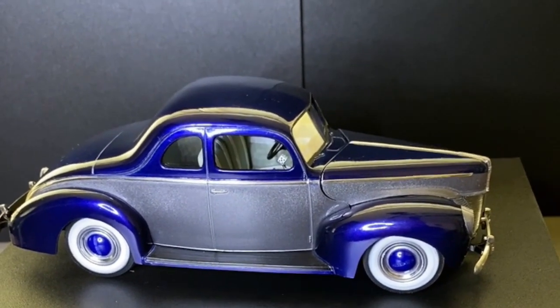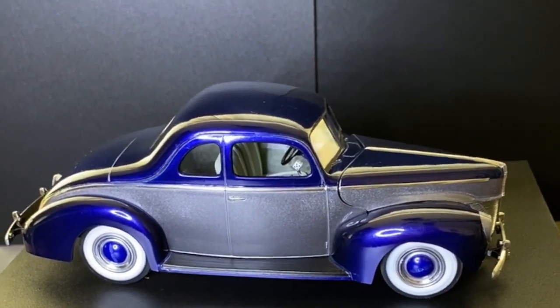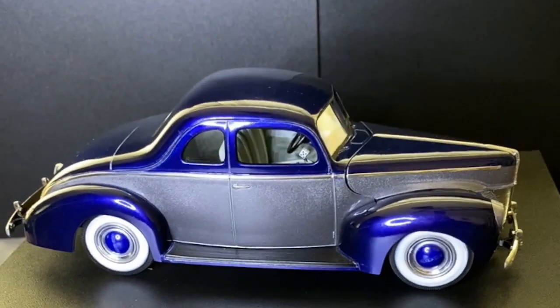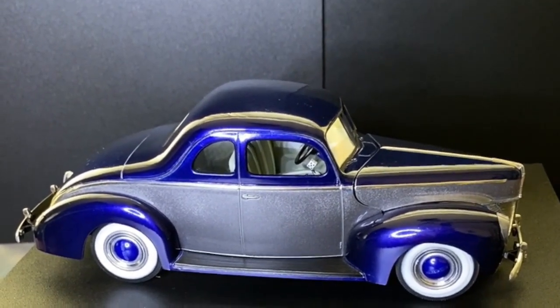I've got a big rig I need to finish and a couple of figures I need to finish. Stay tuned, see you in the next one — thanks for watching, bye for now.